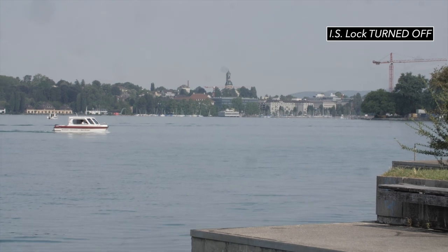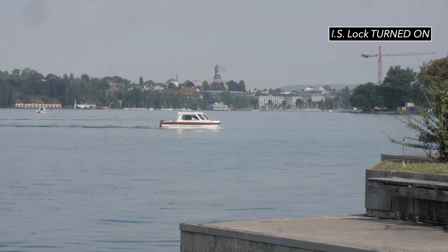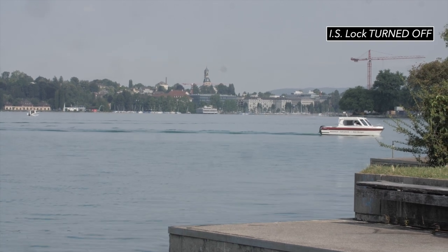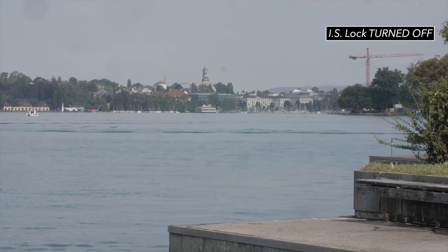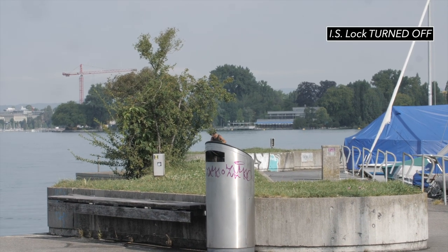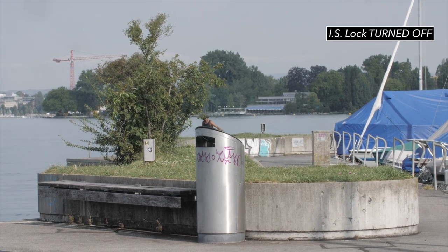Have a look at these shots taken on land — first handheld, then using the IS lock. The handheld shots use the IBIS, the in-body image stabilization, which is really good with the GH5, so they're already quite stable. But putting IS lock into action, you can clearly see what magic that does and how much more stable the shot instantly looks.